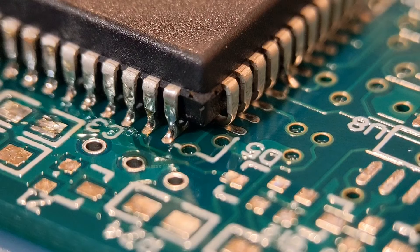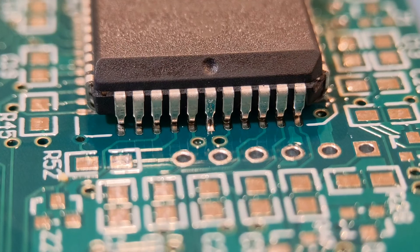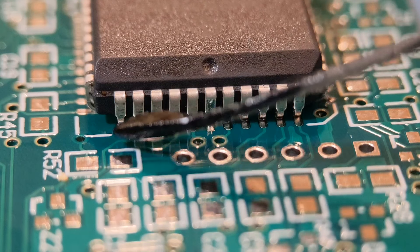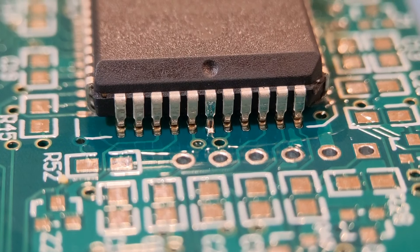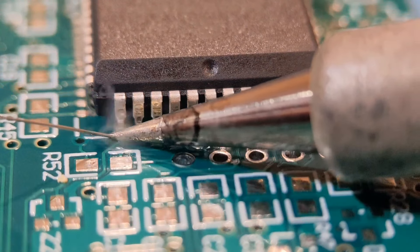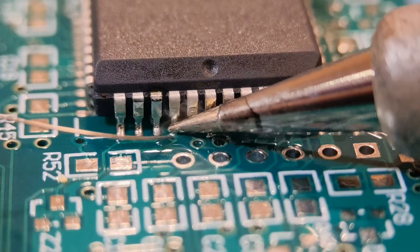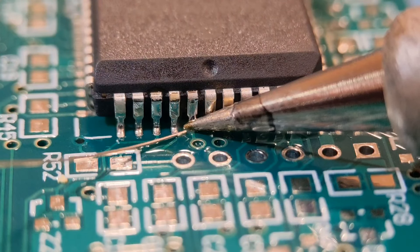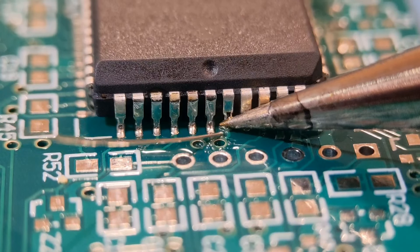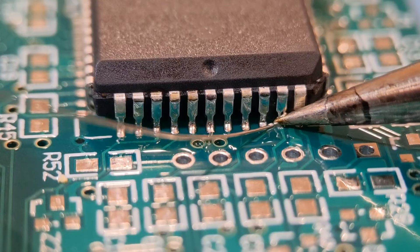I'll do another side, then clean it all up and show the end results. Moving on to side two — this is one of the sides where I tacked a joint earlier. You can see the pin 1 indent in the body above the tacked pin. Add another bead of flux along the row and start the soldering process, going along one at a time carefully. You won't want too much. I'm using 0.25mm solder — you could probably go up to 0.5mm for these.